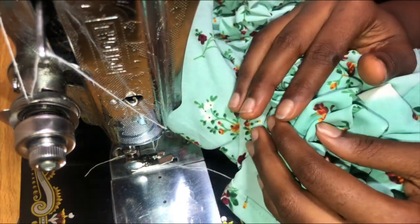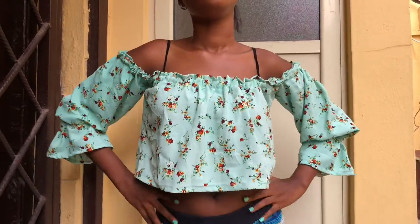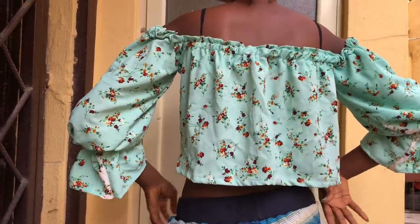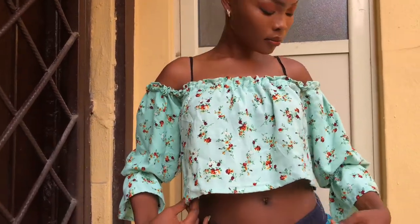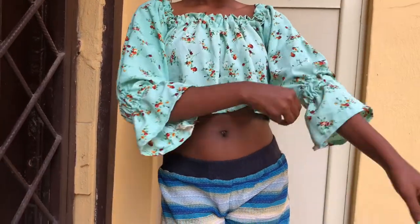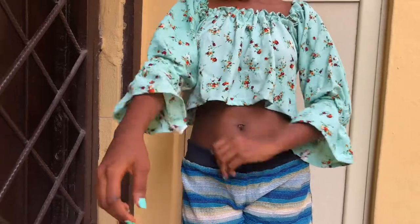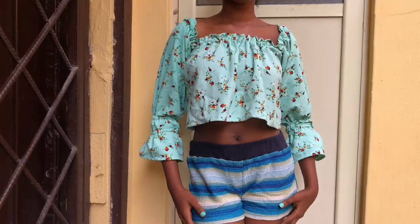We are finally done, guys! It's just a simple basic crop top and I hope you guys like it. If you would like to recreate it, you can tag me on my Instagram. If you watched till the end, comment any emoji you like. Don't forget to like, comment, and subscribe — I will see you guys in my next video, bye!